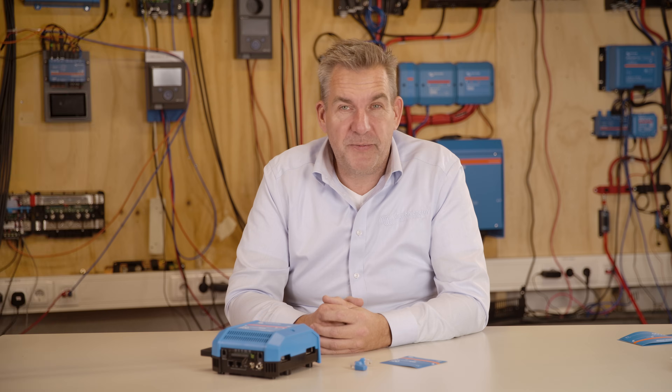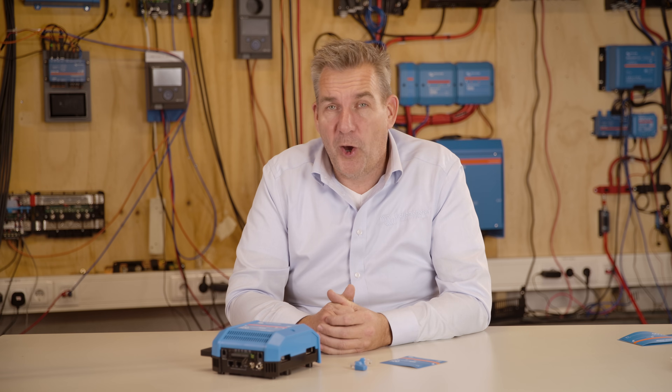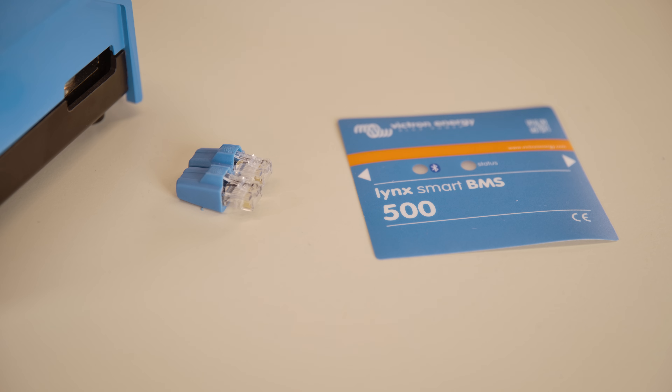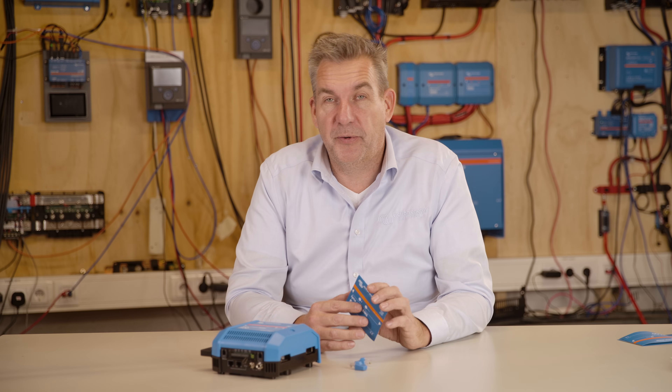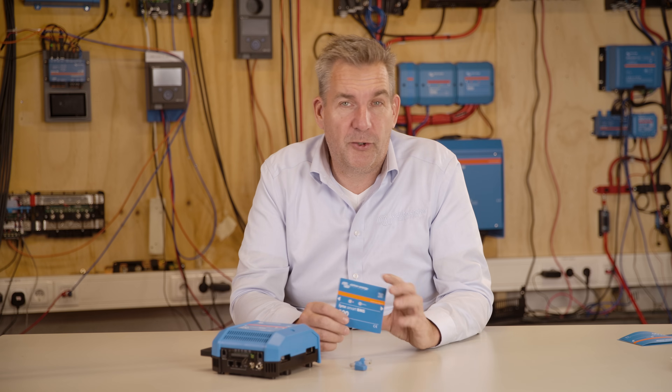The Lynx Smart BMS comes with some extras. One of them is the Terminator, which is used in an open CAN port and prevents distortion on your CAN bus signal. The second extra is a sticker — if you have an installation where the BMS or distributor is mounted upside down, you can use the sticker to have the wording correctly oriented again.